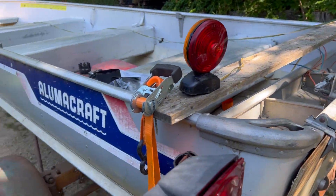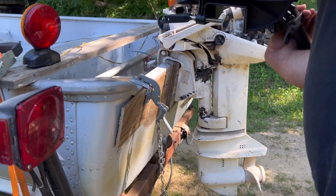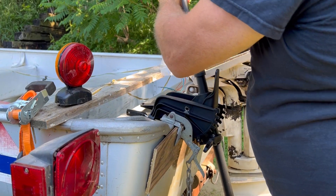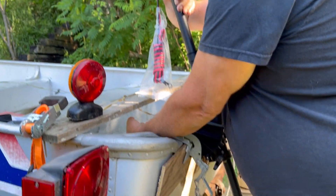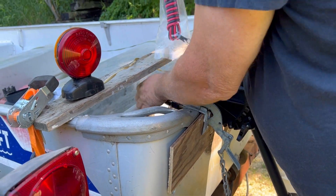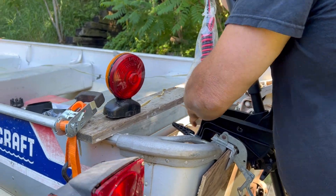Looks very old but it still works. There we go, we are going to try this today. Getting that so it will fit on better. There we go — that is a nice trolling motor. I hope it will work. But we will try it. Just put it like that and then we are going to the lake.